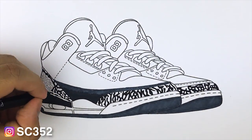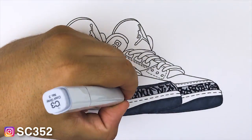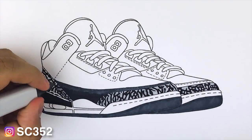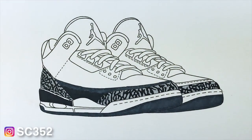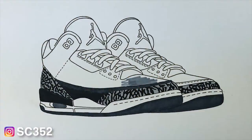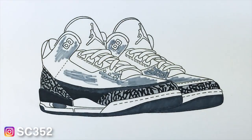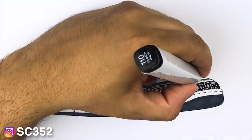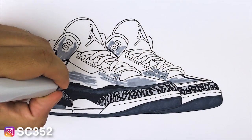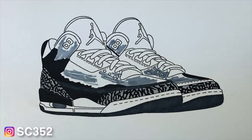I do have the stencil down for you in the description below, so go ahead and check that out along with the other stencils I have. My whole thought process is: get that first layer down and then work from the bottom up to finish everything. You're going to see with this lighter gray on the upper — I just put it in the spots that I know it needs to go.